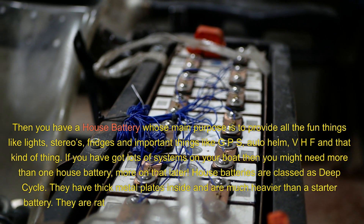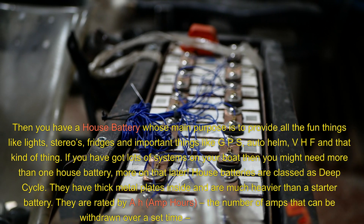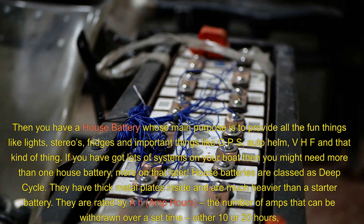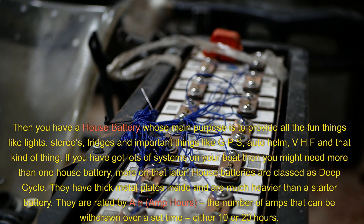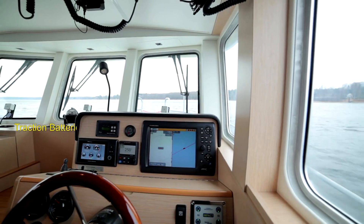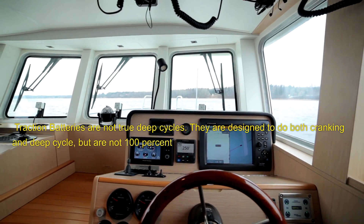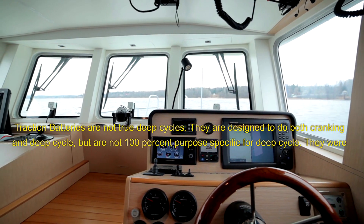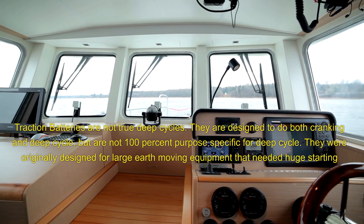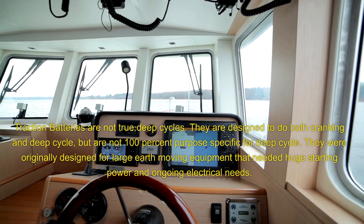House batteries are classed as deep cycle. They have thick metal plates inside and are much heavier than a starter battery. They are rated by AH, amp hours — the number of amps that can be withdrawn over a set time, either 10 or 20 hours. Traction batteries are not true deep cycles; they are designed to do both cranking and deep cycle, but are not 100% purpose specific for deep cycle. They were originally designed for large earth moving equipment that needed huge starting power and ongoing electrical needs.